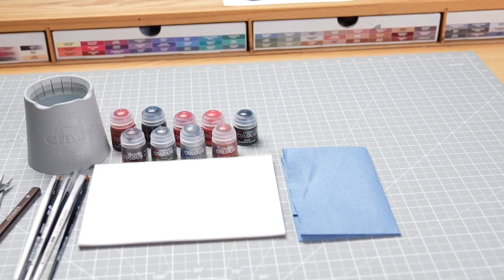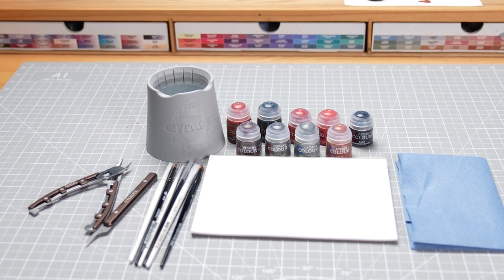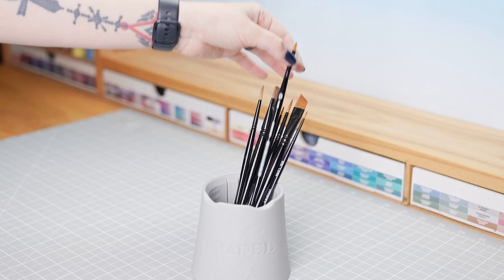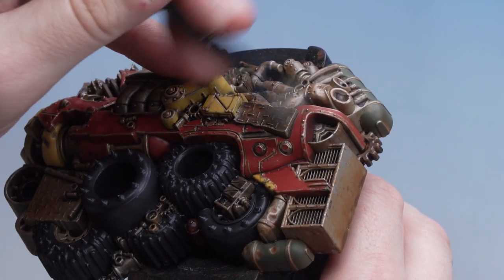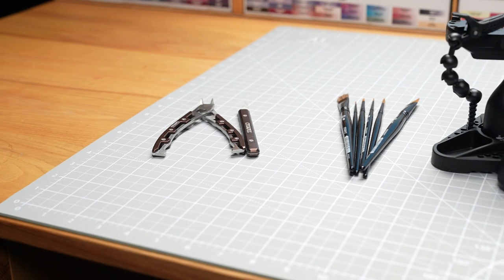On the desk here are all the basic things you need to get started. Paintbrushes are essential for painting, and having brushes of different sizes for different techniques will make painting your miniatures a lot easier. For example, layer brushes help you get the paint exactly where you need it, while dry brushes are great for painting terrain. Having the right tools for the job is the best way to go.